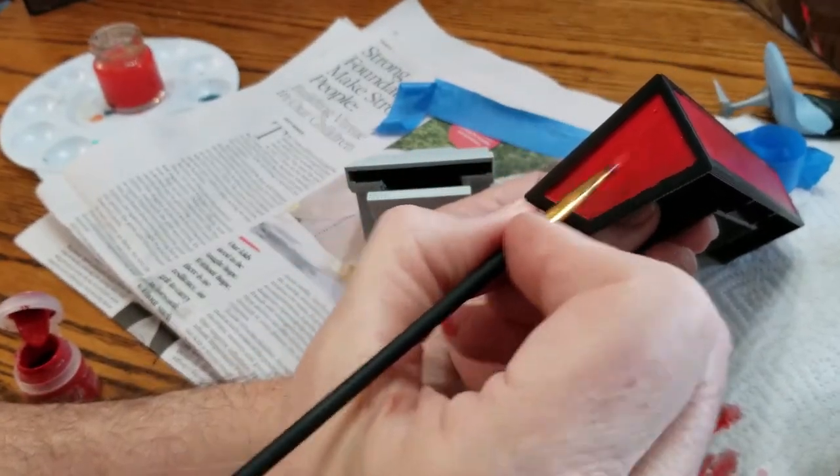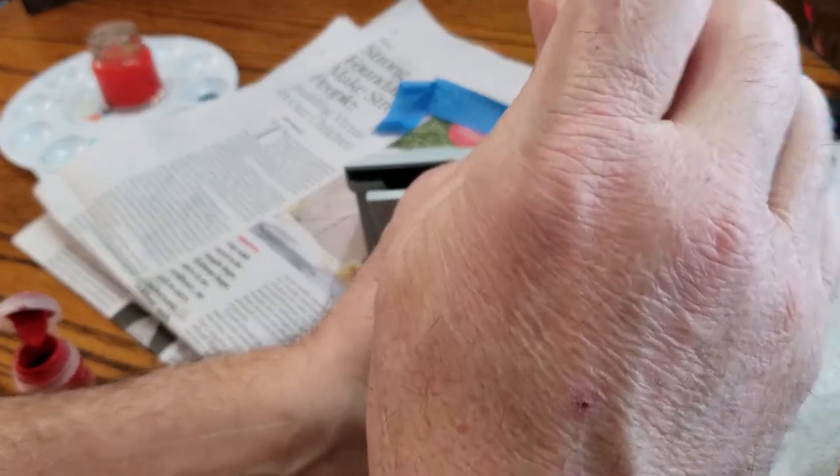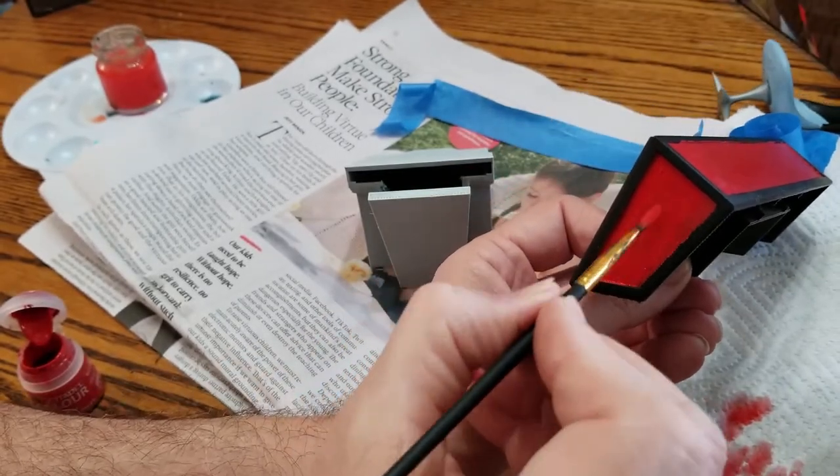Just putting a little extra paint on there. Get a red spray paint and just save yourself some trouble — it'd be a lot easier and would probably look better too. You wouldn't have these splotchy areas.